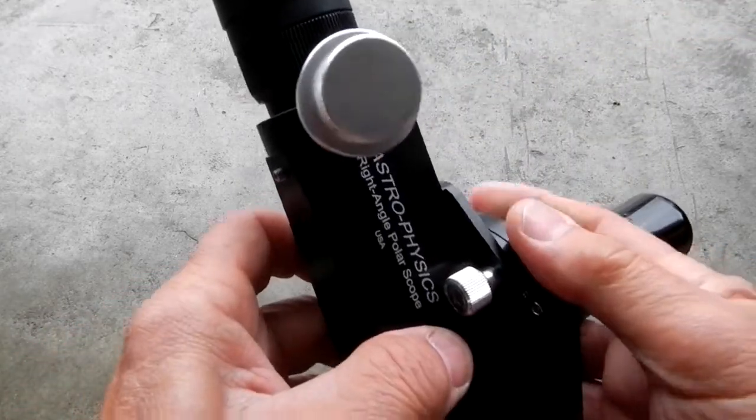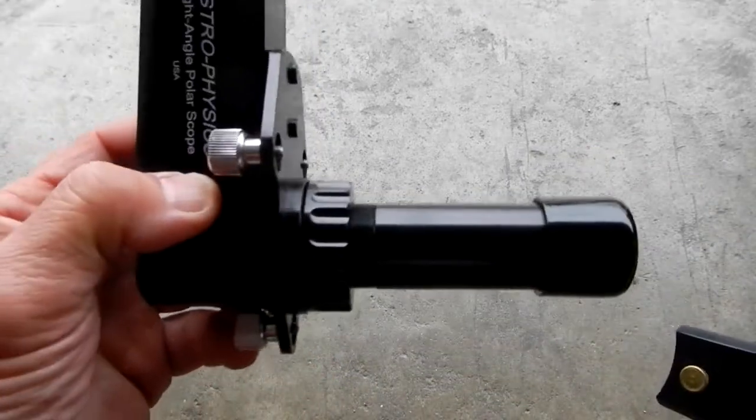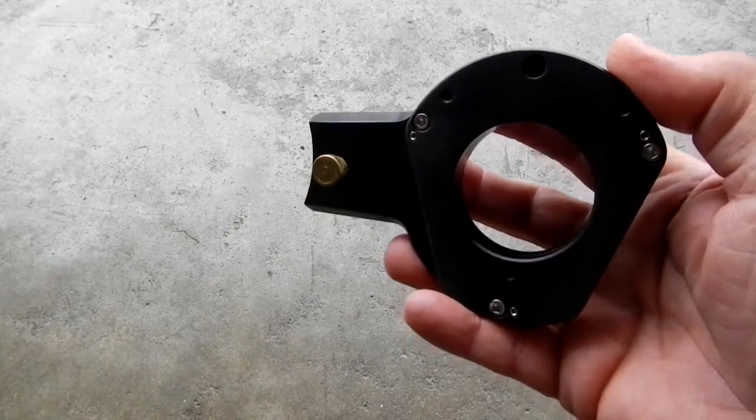In my case I've got a 1600, which you would use through the bore, so I'll just take this scope off every time from this adapter plate for the Mach 2.